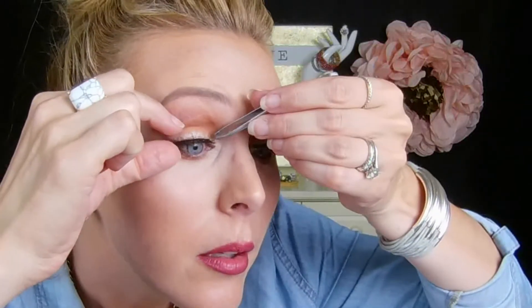Lastly we are going to add our lashes and this will complete the look. I picked these up at Sephora — they're the Sephora Collection House of Lashes and this style is called Everlasting. You guys already know I hate putting lashes on, I really do!